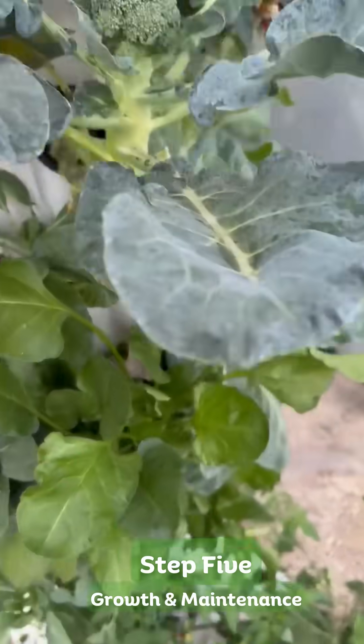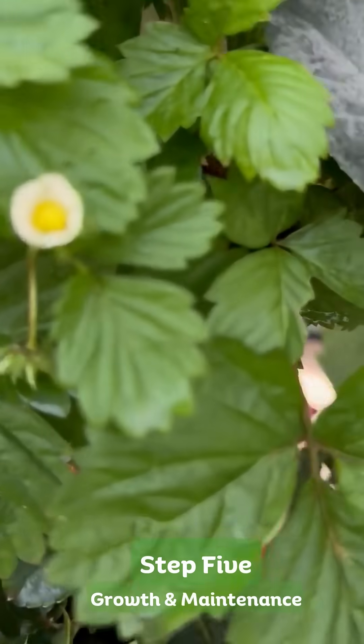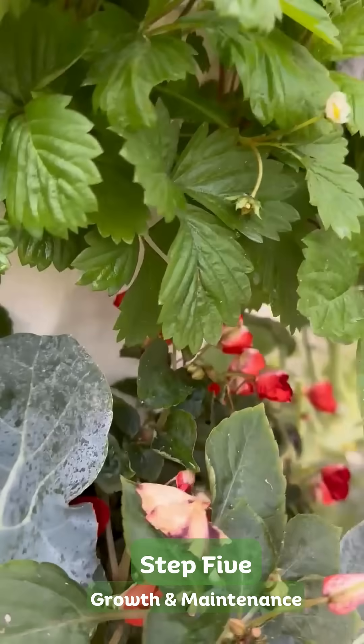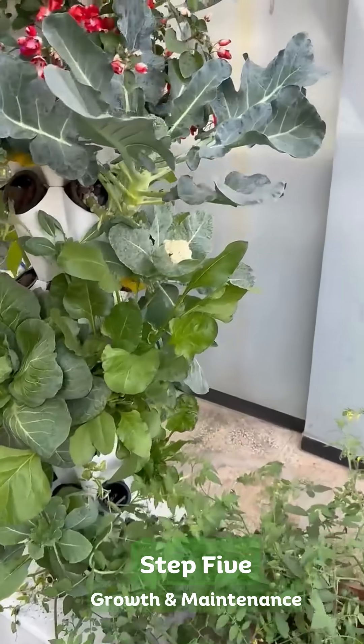Step 5: growth and maintenance. With just three to four hours of sunlight, regular water refilling, and no soil, you'll enjoy fresh, pesticide-free produce in half the time of traditional gardening.